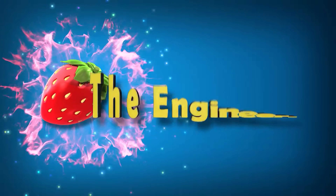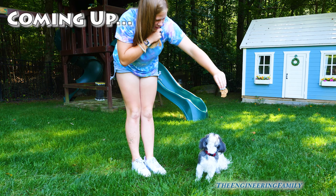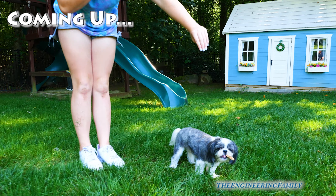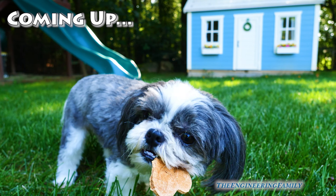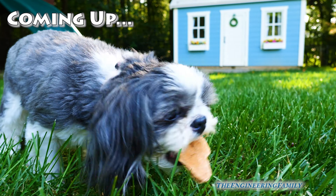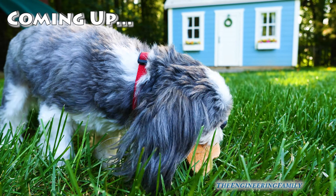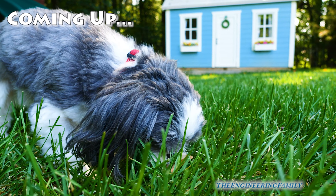Family fun for everyone! Ready, Wags? Drop it from higher, sister! Or lower. What do you think, Wags? Do you like the turkey? Waggles, do you like the turkey dog treat that we made? You're having a hard time eating it, Waggles. Do you like it?